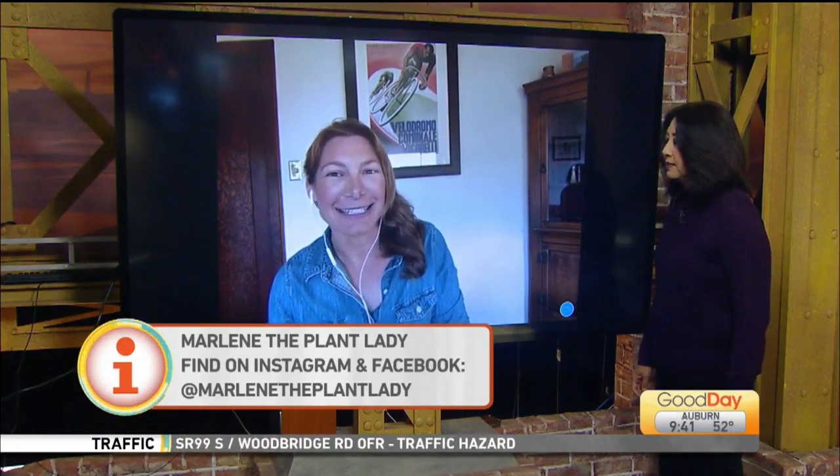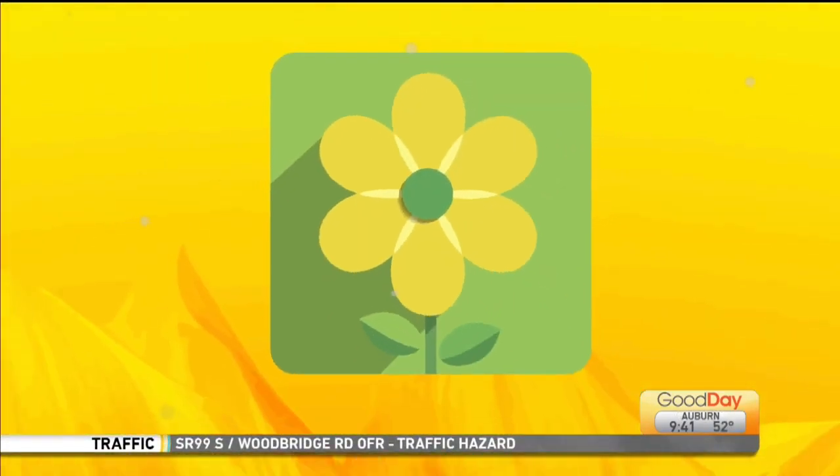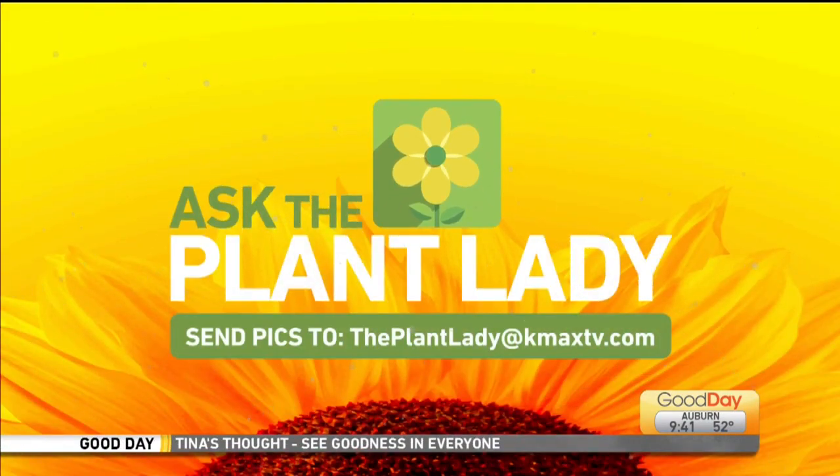Pests in the ten. Let's just leave it at that. Plant Lady — follow her at KMXTV.com via email, or you can reach her on Facebook: Marlene the Plant Lady, as well as Instagram. Thank you so much.